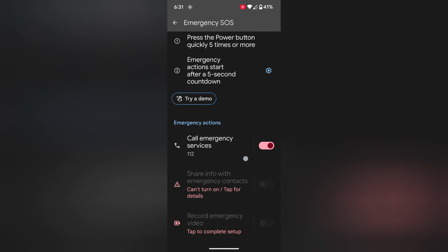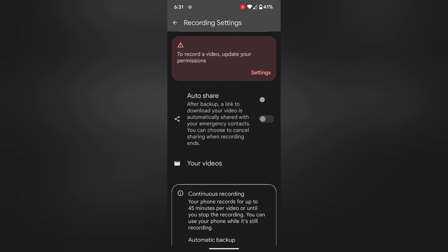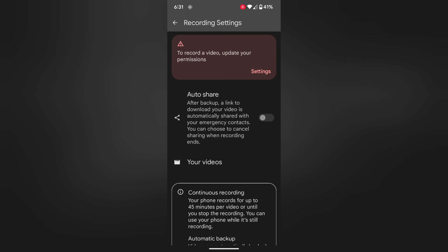Now go back. Tap on Record. Here you can enable the Record Emergency Video setting if you want. You can also enable Auto Share, share a link, download video, or set an emergency contact for the recording.